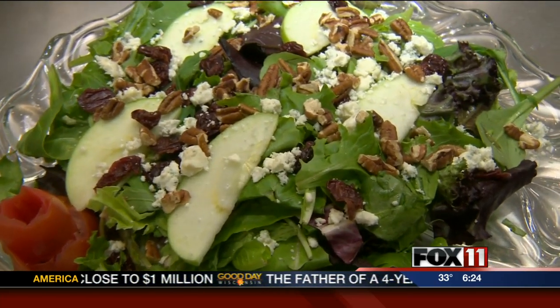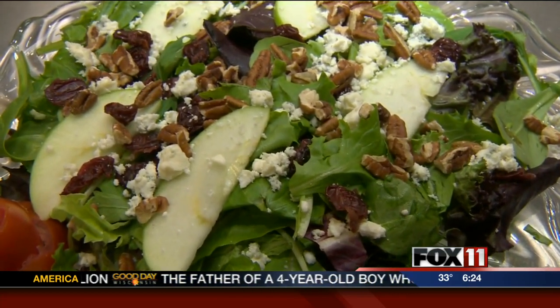Doesn't this look like a lovely salad you could serve at your Thanksgiving meal? The students out here at Moraine Park Technical College have some great recipes for you. Joan, let's start with you. We're going to start with this salad. What are the ingredients you need for this?